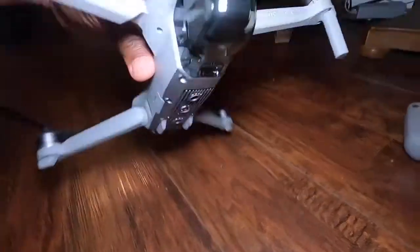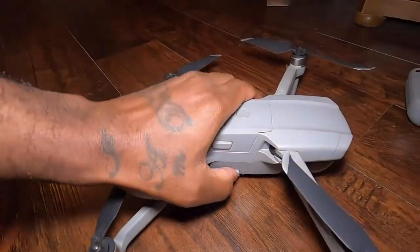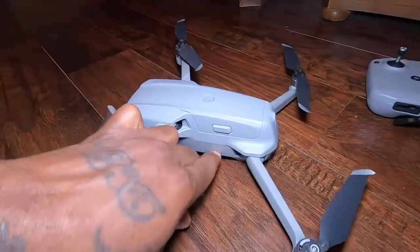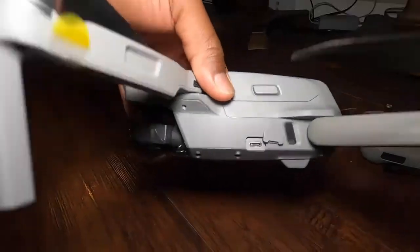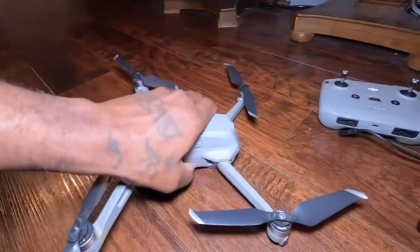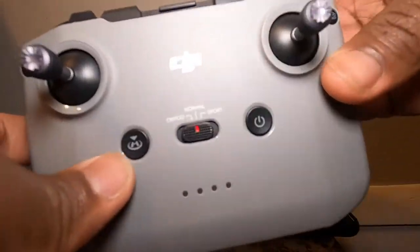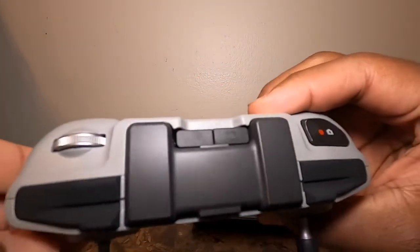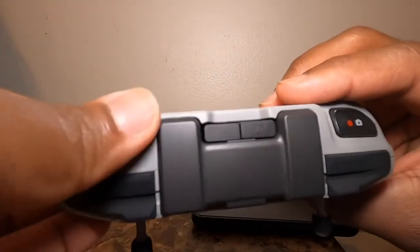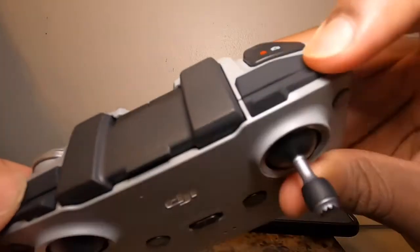Everything looks good. This is the slot for your SD cards. The drone does have 8 gigabytes of internal storage, and on the other side is a USB port where you can transfer files from the internal storage to your computer.